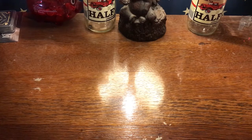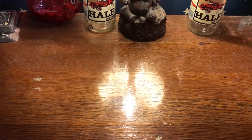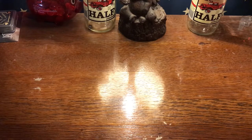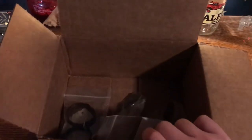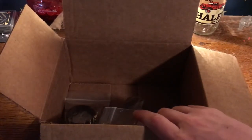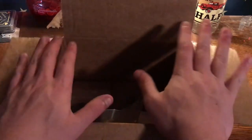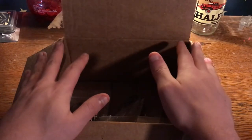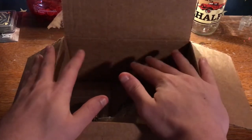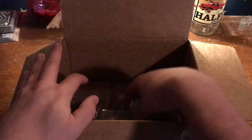Hello everybody and welcome to Readout Productions Artifact Highlight, where I go through my history collection. Some people might call it a junk collection, but that's besides the point. Today we've got four small items pertaining to the American Civil War. This is the third attempt at making this video — my brain has not been working today. Two of the items came from Spotsylvania County, which saw some of the fiercest fighting of the Civil War. The other two also come from Virginia.